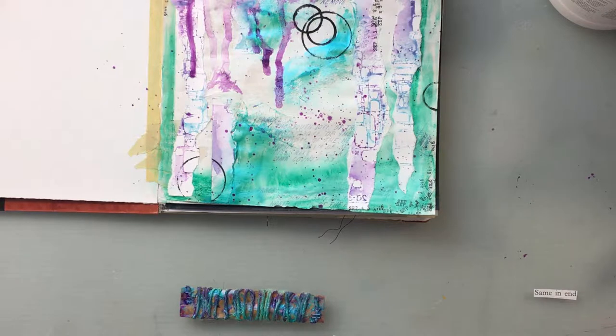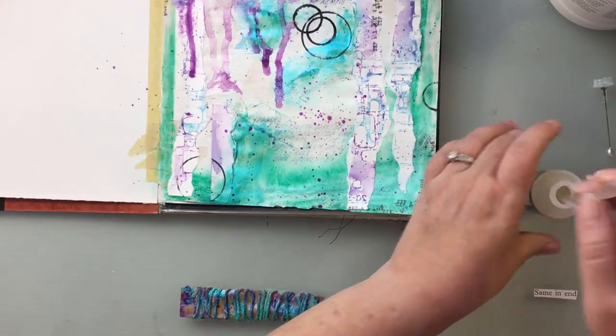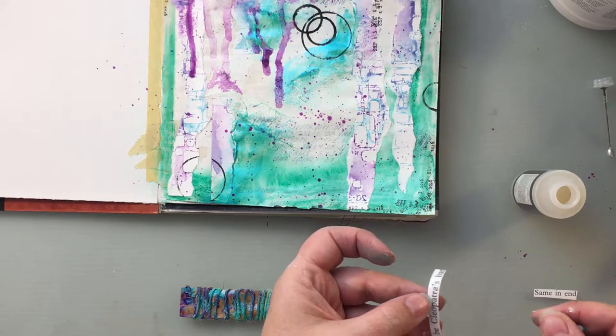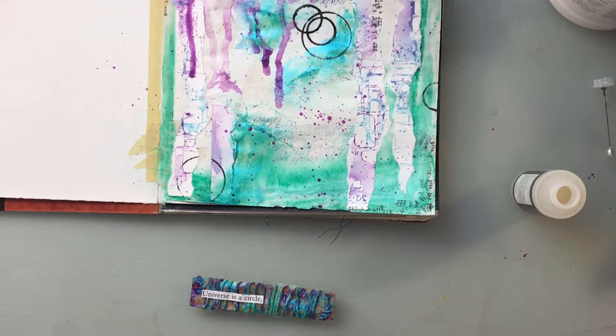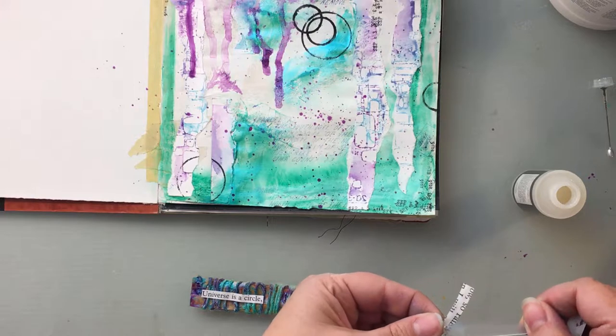Now I'm going to apply this with — it's not diamond glaze, but it's an off-brand similar product. I have a lot of this stuff and I just don't really use it anymore, so I'm just trying to use it up. I felt like with all that texture it needed something more than fluid medium, which is what I usually put my sentiments down with. I don't know why I didn't go to my gel medium, but I didn't.